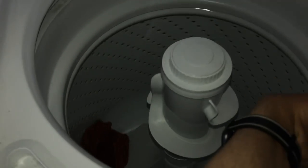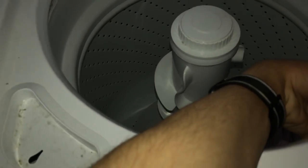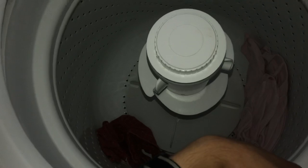I'm going to show you the spin in the tub. The clutch can only test the tub easily to make sure the agitator motor is connected to the tub before it spins.